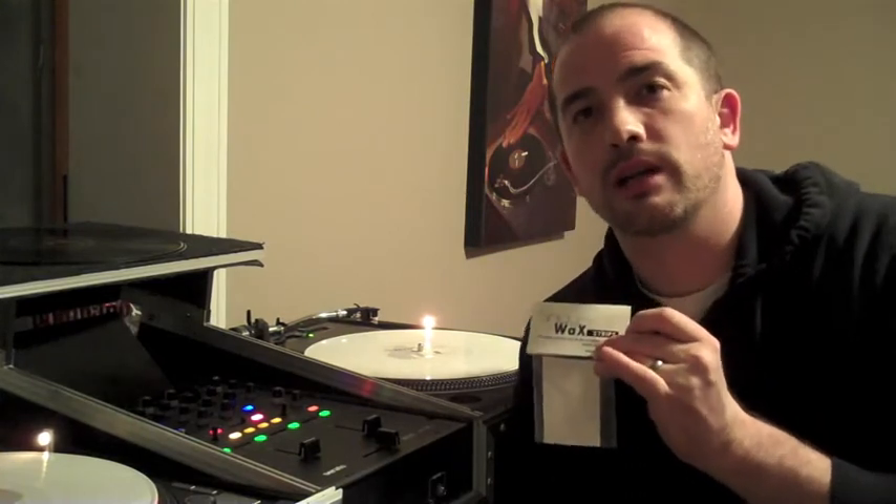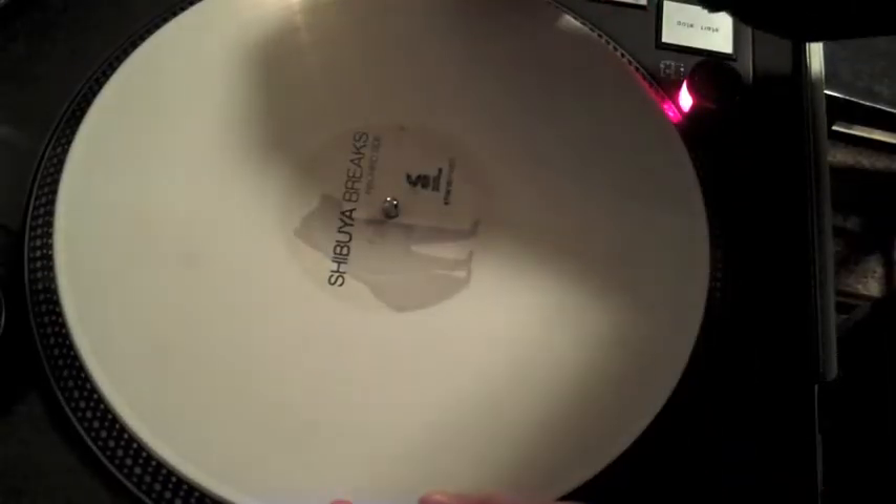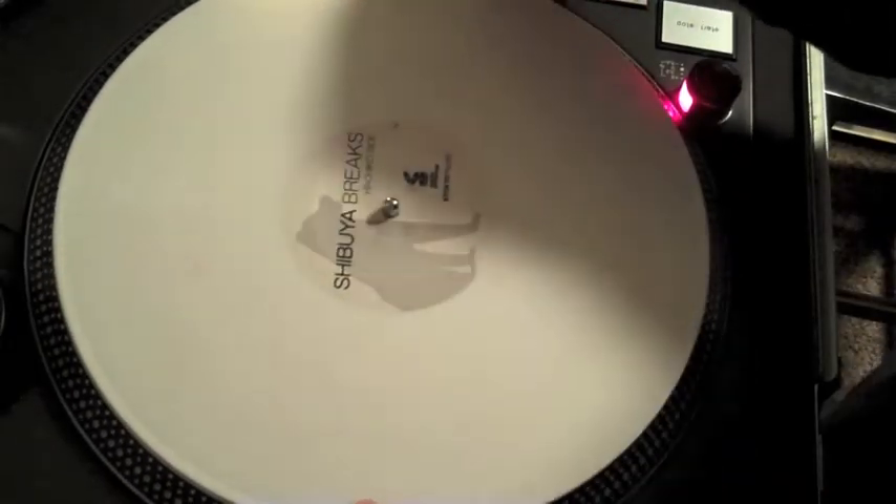I'm going to show you how they work real briefly and show them to you on a record. You're looking at a piece of control vinyl — this happens to be a Shibuya break with the scratch tones on one side and Serato tone on the other side. This is an older one that I've had for a while, so it's taped up with some Scotch tape. The problem with Scotch tape is that it wears down eventually, so I've got probably seven pieces on here piled up because it would just wear off from the center spindle.